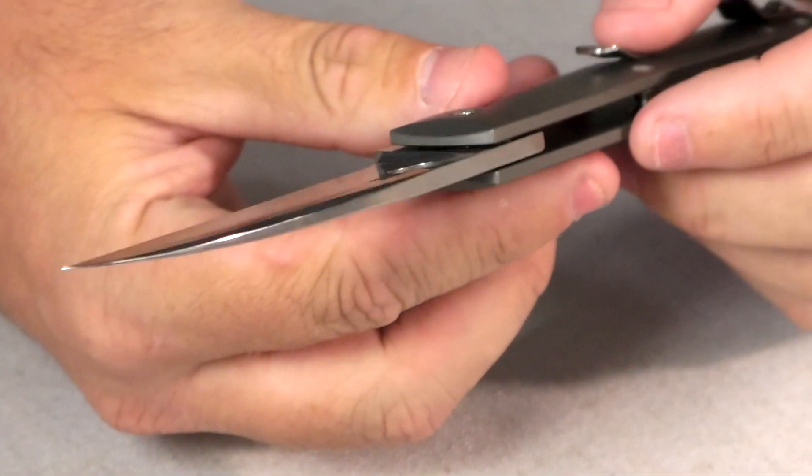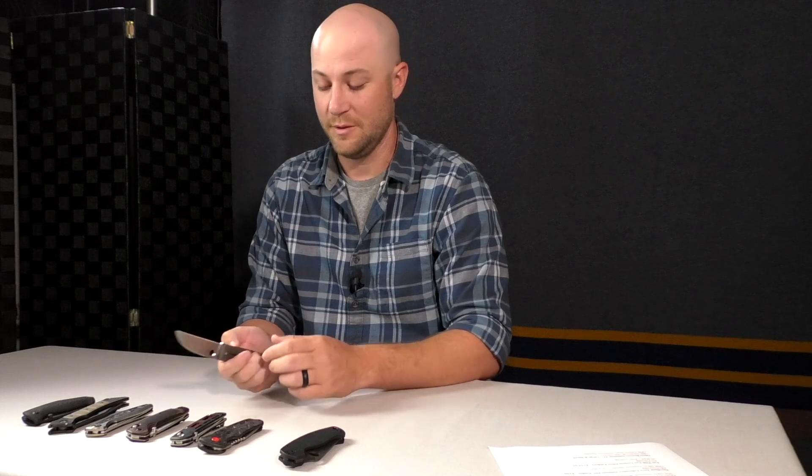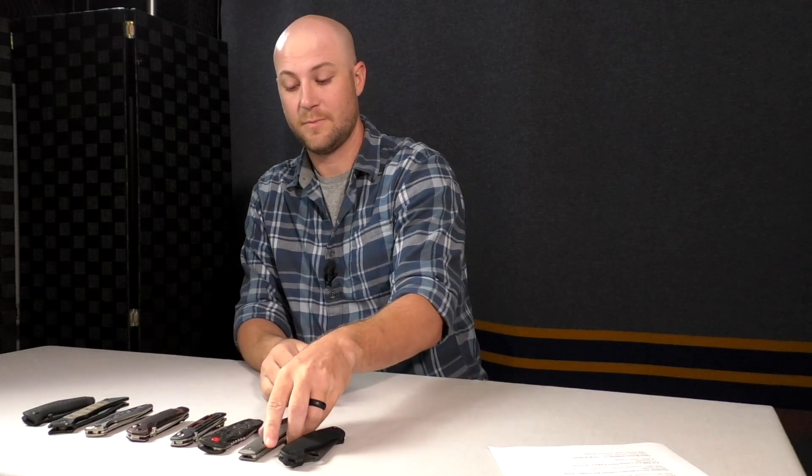Next we move to the Spyderco Swayback, a newer one from Spyderco. It's got a really nice action and a sheep's foot blade. It uses CTS XHP steel, which you don't see very often. It has a titanium frame with a reversible clip, but it is tip-up only and not left-hander friendly. This is a new offering from Spyderco, so if you're a Spyderco enthusiast it might interest you. It runs around $275, but it has a great action and solid lock-up.